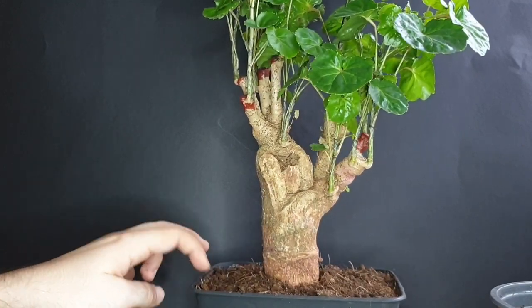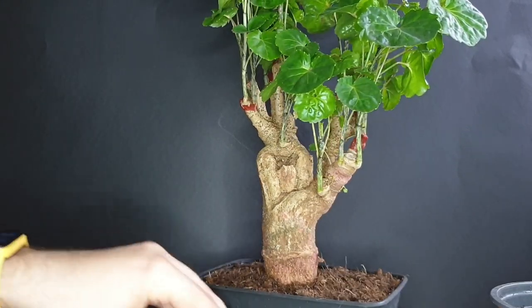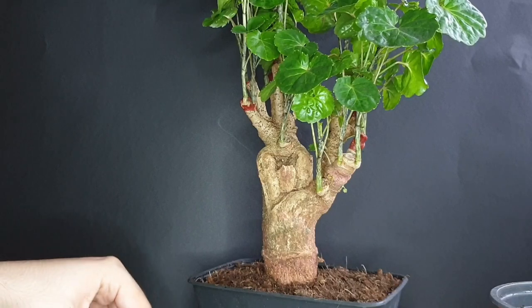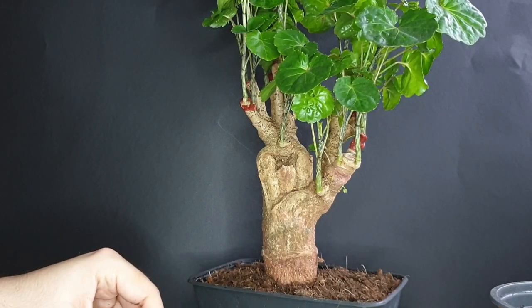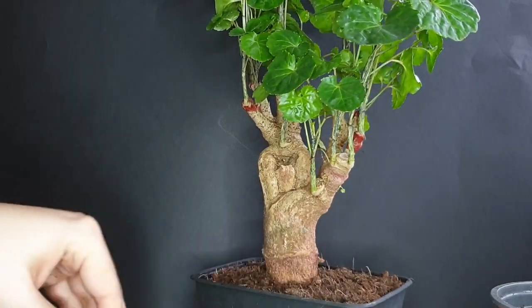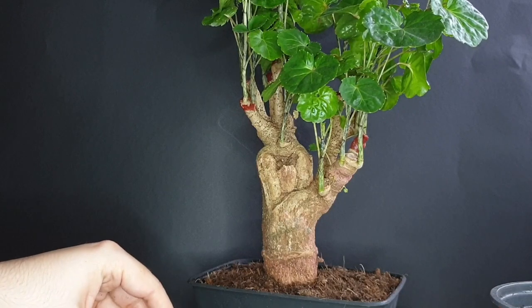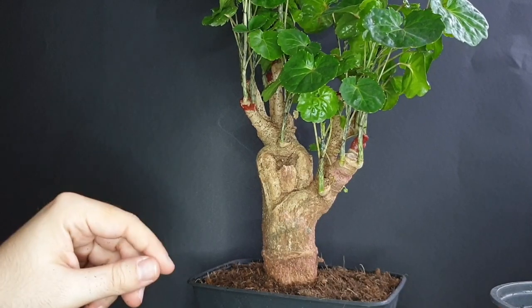If you have any questions about this tree, how I repotted it, the soil it's in, or any other question concerning bonsai, feel free to leave them in the comments — I'll get to them as soon as I see them. If you enjoyed this video, I'd love if you leave a like, and if you enjoy my channel feel free to subscribe. Hopefully we'll see you in the next video. Until then, goodbye!